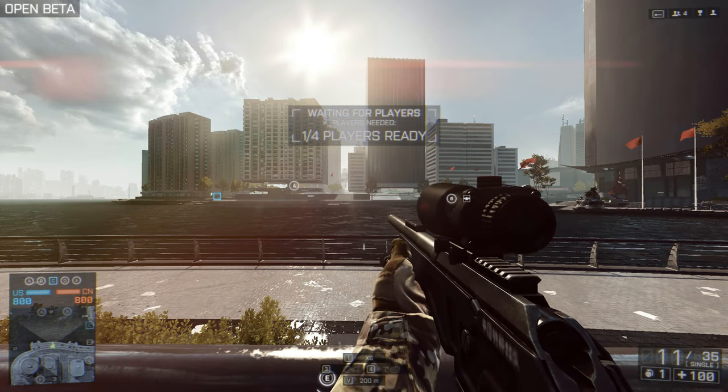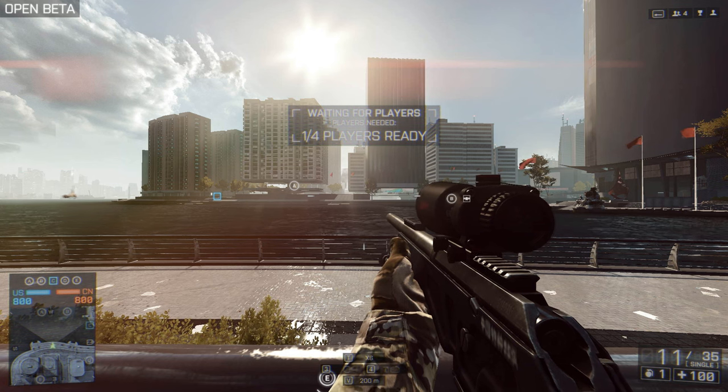What's up guys, Vaughan here. I've got a quick little recon tips video. I want to talk about Z-Ring which is new to Battlefield.